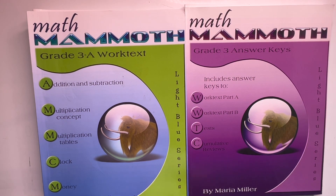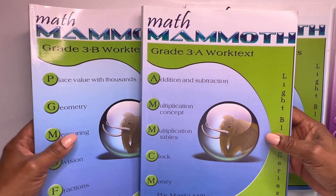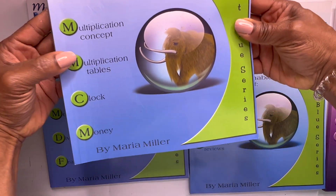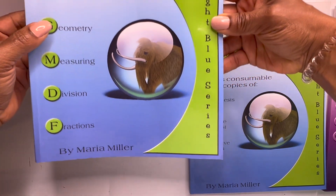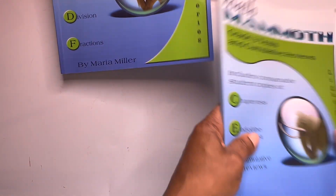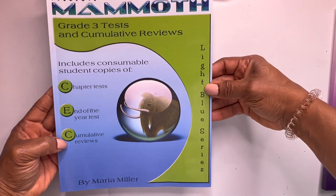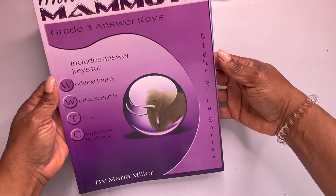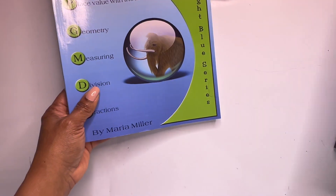Alrighty, so we have our Math Mammoth grade three curriculum flip-through. We have four books, so don't be scared — the books are fairly light, they're not massive. We have workbook A with all of the topics covered in that book, and workbook B with the topics covered in that book. Then we have our tests and cumulative reviews, chapter tests, end of the year test, and cumulative reviews. And finally in our pink fuchsia lavender kind of book, we have our answer key for both workbooks, the test, and the cumulative review.